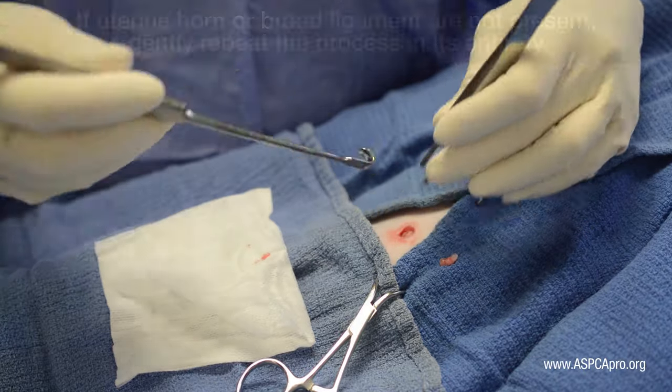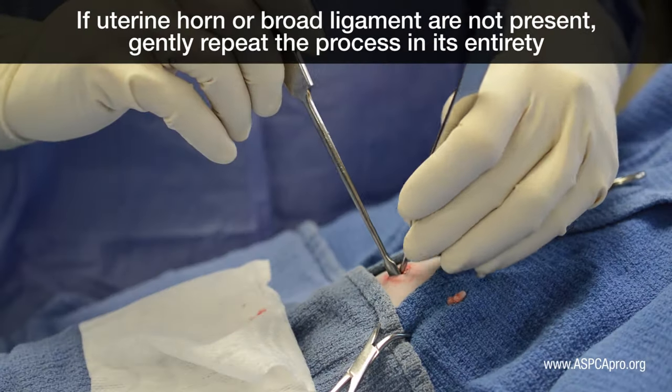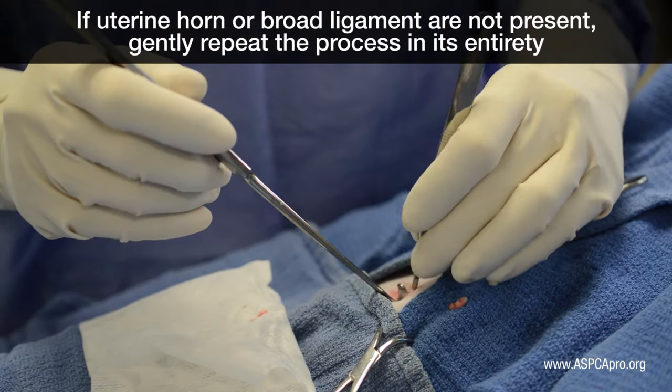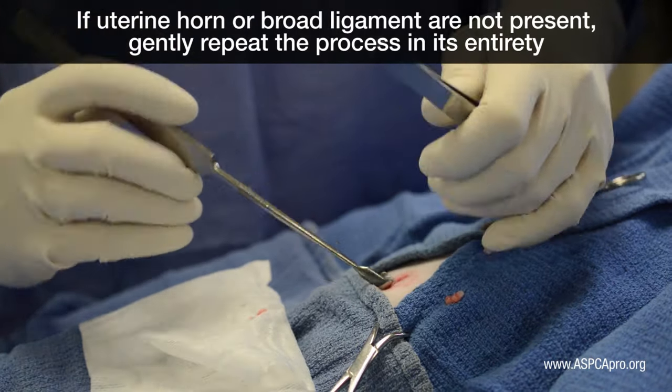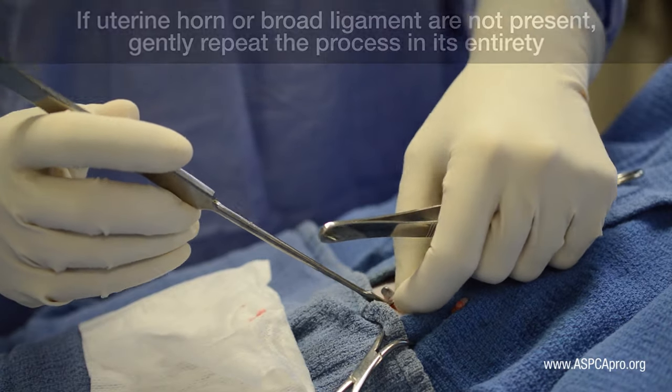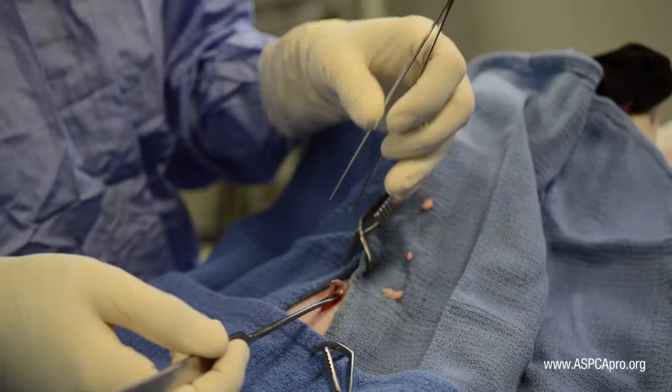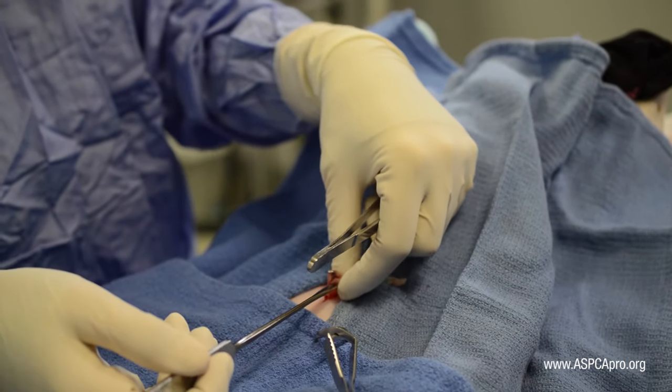Thumb forceps may be carefully used for this step unless intestinal tract is present on the hook. Place the tissue not associated with the reproductive tract back inside the abdomen. Be cautious of tearing, poking holes in, or otherwise damaging tissue. Look for the uterine horn or broad ligament.